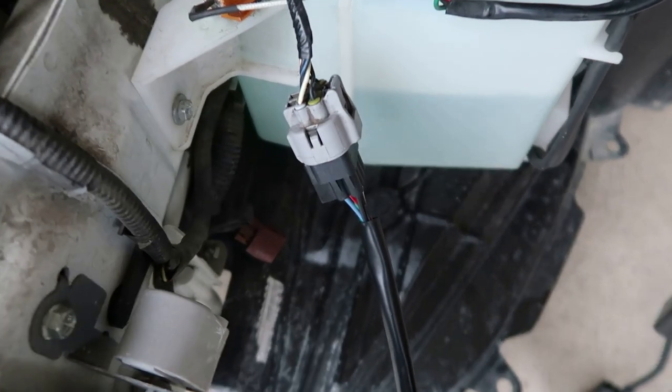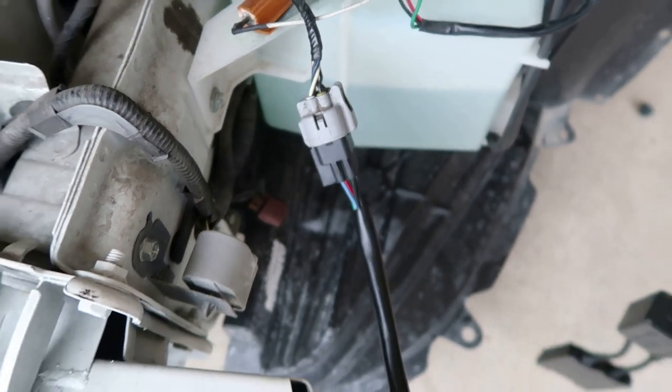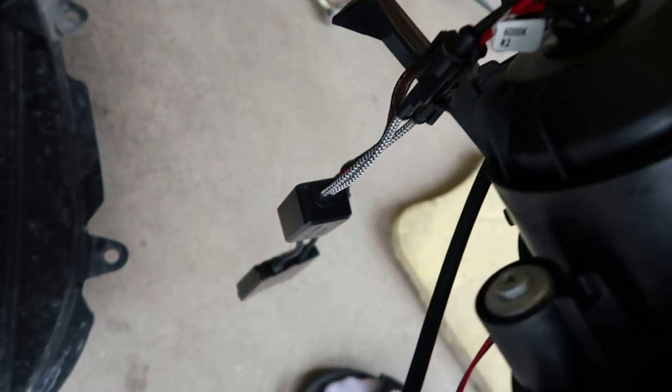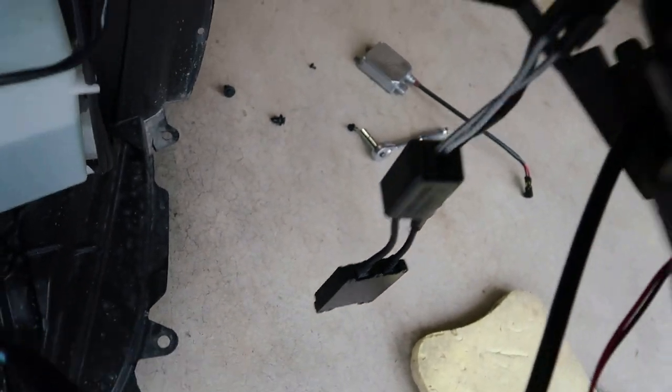Now I'm installing the right headlight — wanted to go a little more in depth on this. It is plug and play, it's really easy to get in. You only need to connect this one connector here, and then this one is for your LED. All the hardware should come with it, and other than that it's just plug and play.